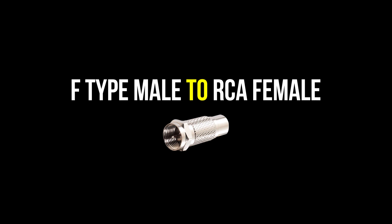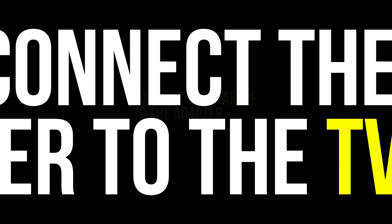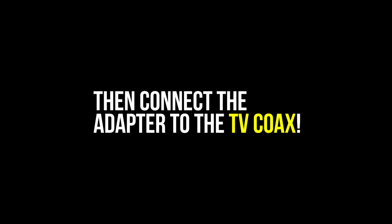The way you connect it to the TV is by connecting the Atari RF end to the adapter, and then the adapter to the TV. It's that simple, it's that easy — it's the best and most efficient way to do it.